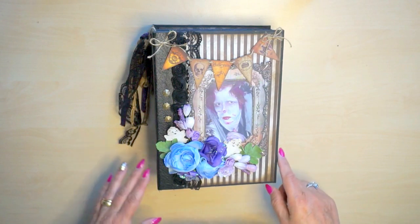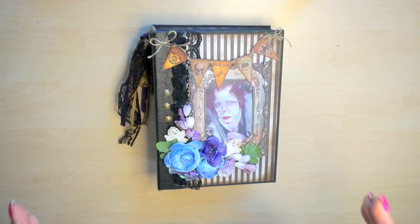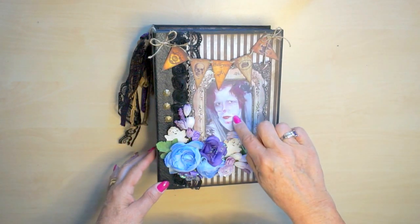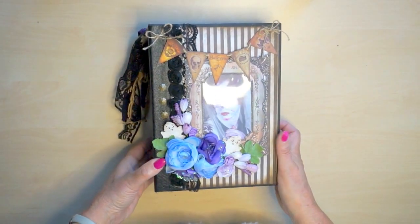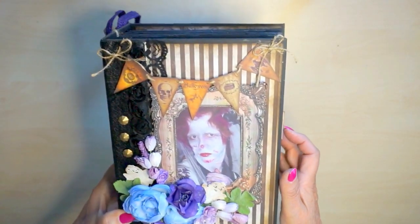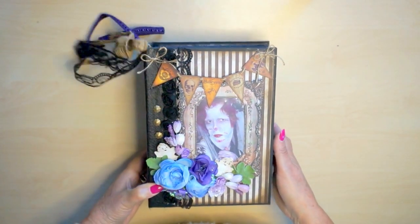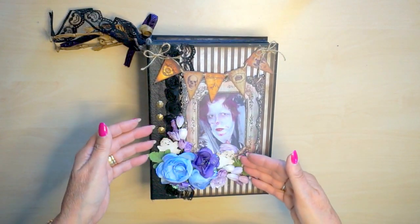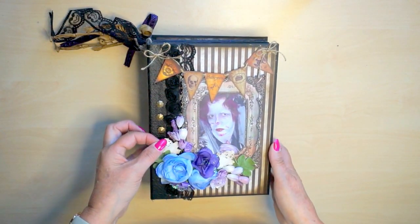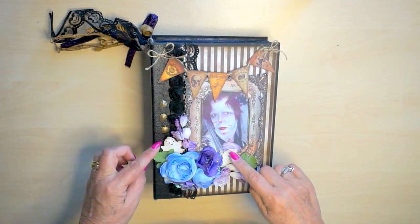She asked me if I could make a book for Halloween because now it's the end of September, so in October it will be Halloween in America - in Holland it's coming up a little bit more. On the front of the book is a picture - this picture is my sister Frida and she lives in America. I asked her permission because I love this picture of her. I used a lot of flowers and little ghosts on top of it, which I got from a friend - I don't know the brand.